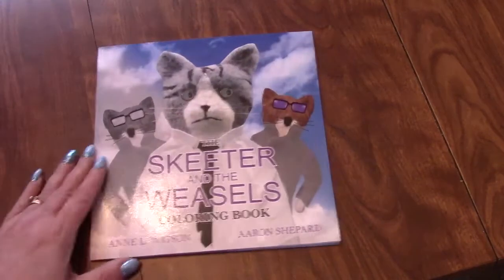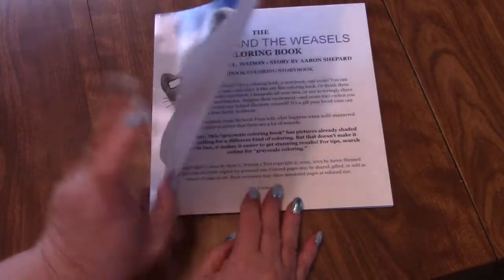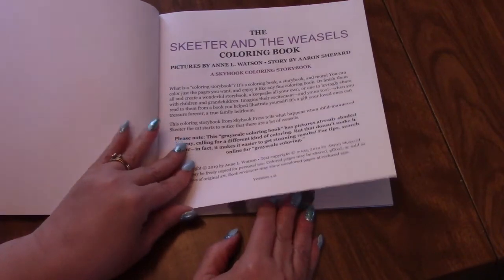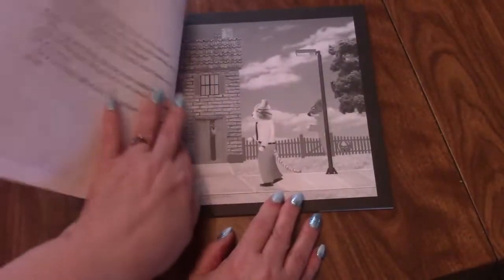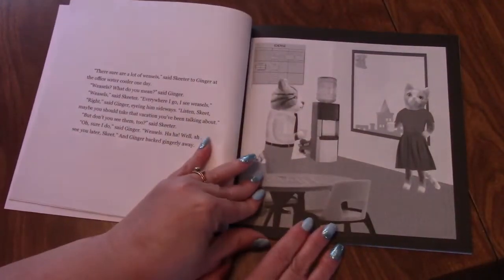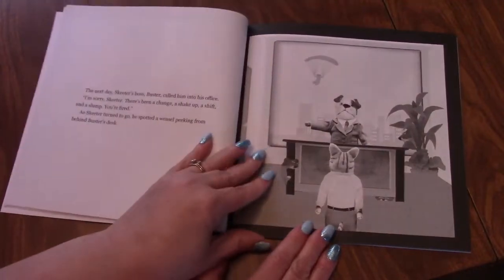And then Skeeter and the Weasels. This one is also written by Aaron Shepard, and the artist is Ann L. Watson. He didn't even reach out to me — he just sent me this one and the next two books. So, you have a story, and then you have your picture. You can color again. I would not use alcohol markers. I would not use wet medium. Gorgeous, gorgeous books.